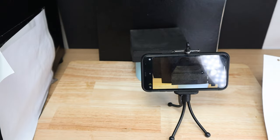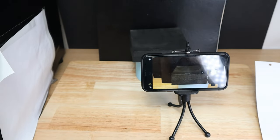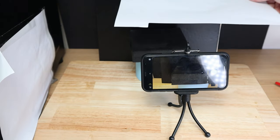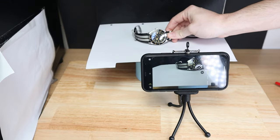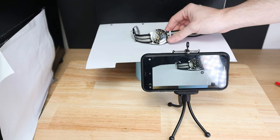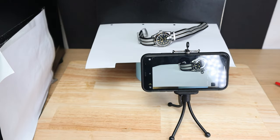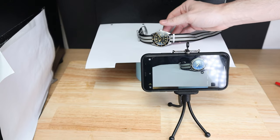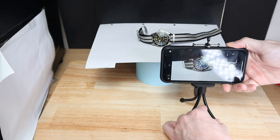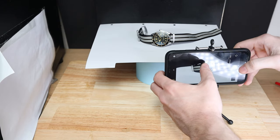For the next watch it's going to be the San Martin — a very attractive looking watch. Instead of the black, I'm going to use a white piece of paper, which is actually out of a folder. A great way to have multicolored backgrounds on the cheap is just to buy dividers from a folder — you get loads of different variants and it's very inexpensive. The watch keeps falling down, so this is where I use a bit of BluTac to support the watch and angle it the way I want. Let's take a photo.